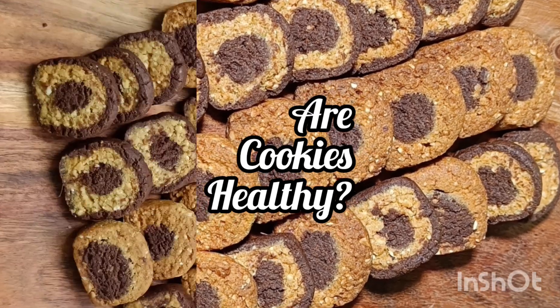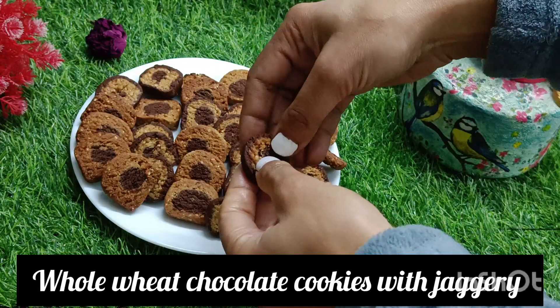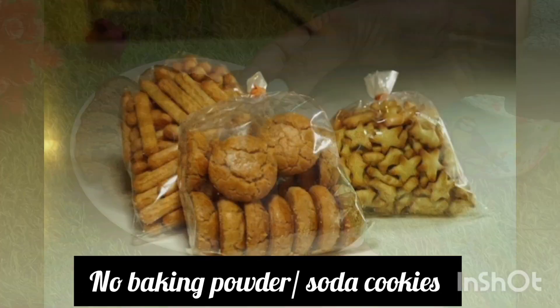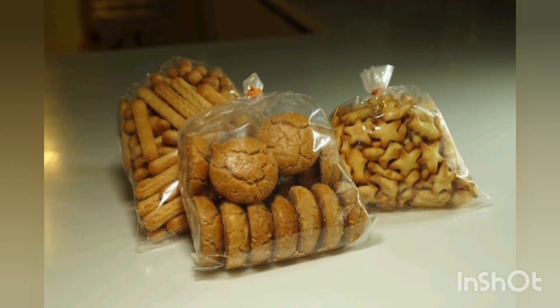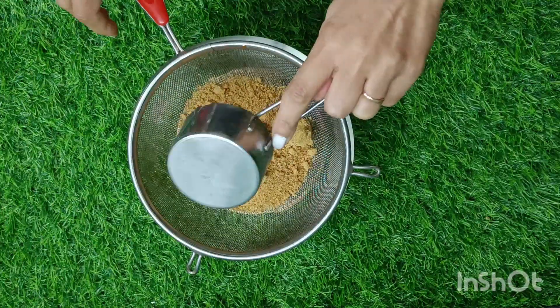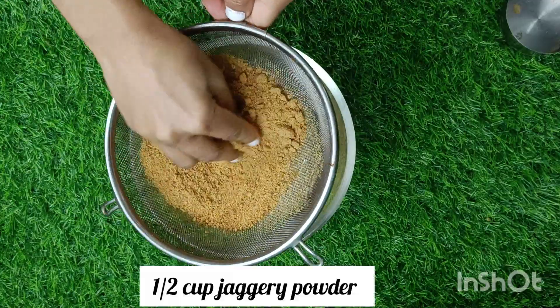Do you know packet cookies are the most unhealthy snack that your kids indulge in almost every single day? So are cookies healthy? Yes, if you make them at home, they are. If you buy store-bought ones, they are not. Here is an easy whole wheat chocolate cookies recipe with jaggery that will delight you as well as your kids.